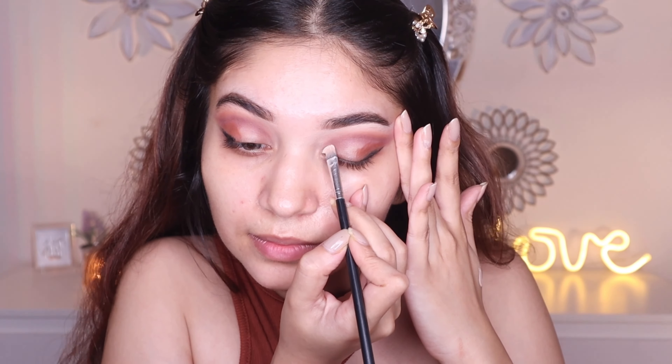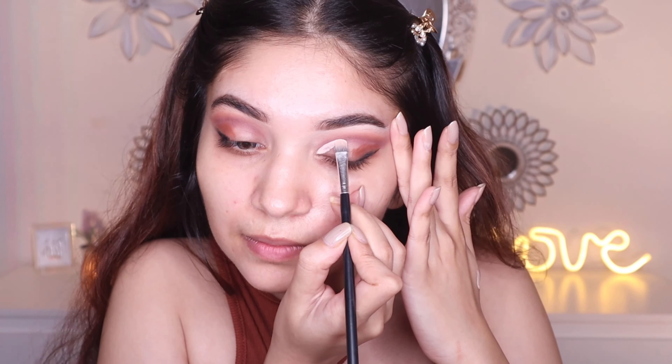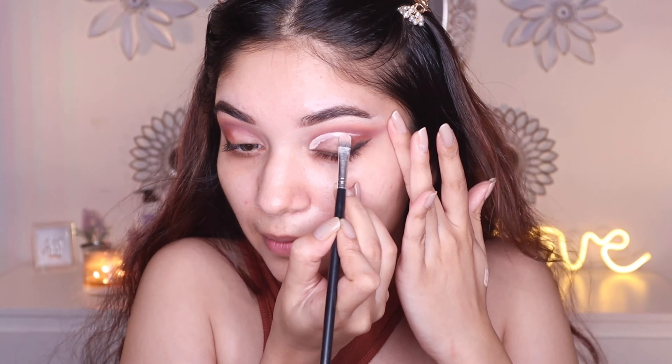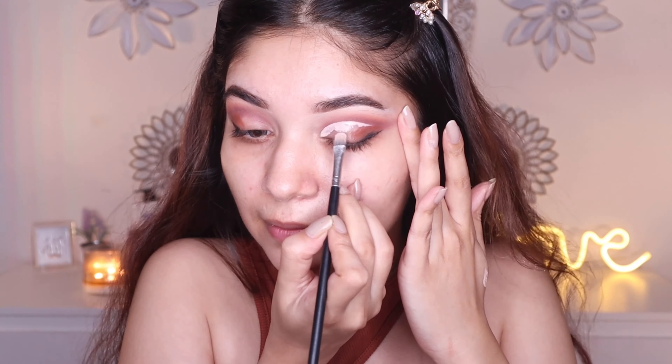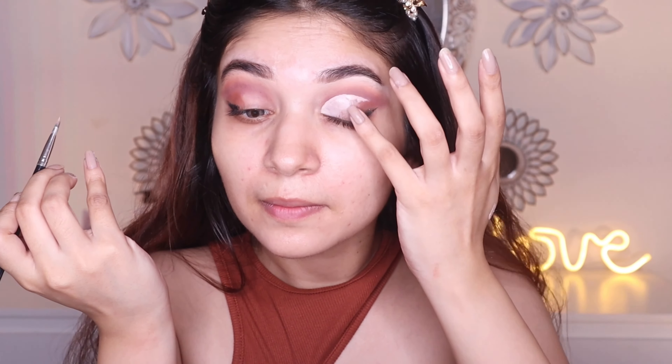Now coming to the most fun part — creating the cut crease. I'm gonna use the same concealer on the same flat brush I used for the eyebrows, going in very small strokes and following my natural crease. You can go a little bit above your crease if you have hooded eyes. Bringing the concealer down without touching the crease — blending with your tiny finger really helps. Just make sure you don't touch your crease. If you're using this MAC concealer, work a little bit faster because it dries down really quickly and then it's hard to move the product.